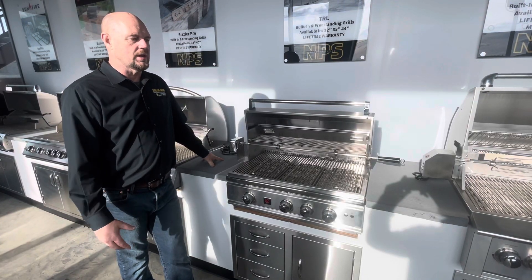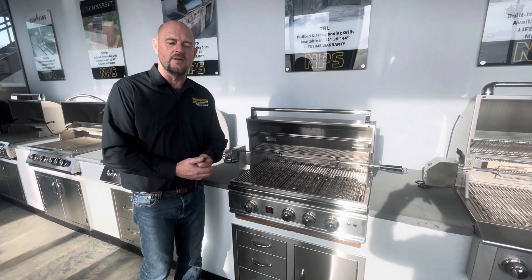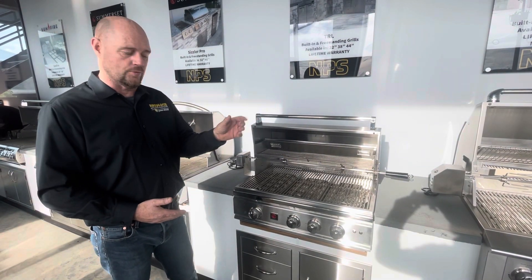Okay guys, so we're going to talk about your rotisserie kit — whether your grill comes with one or not. The rotisserie kit bracket for the motor is never mounted on the grill from the factory. There are a bunch of different ways these mount. The most common is either mounted to the bottom of the grill frame or to the side of the grill.